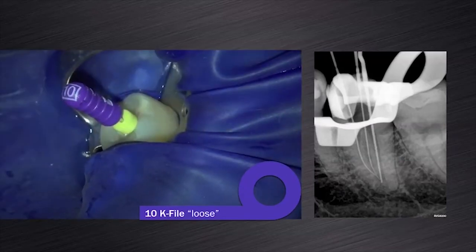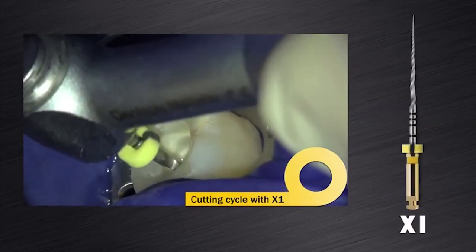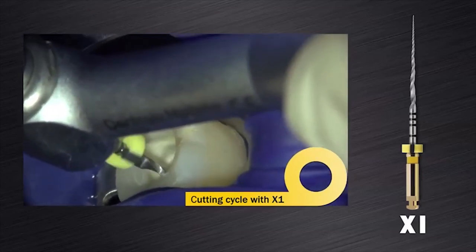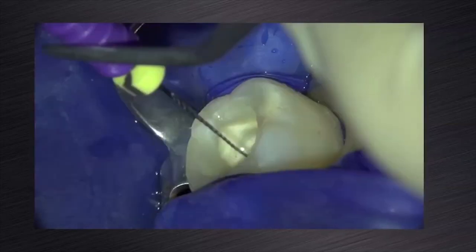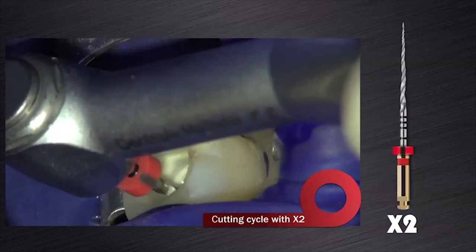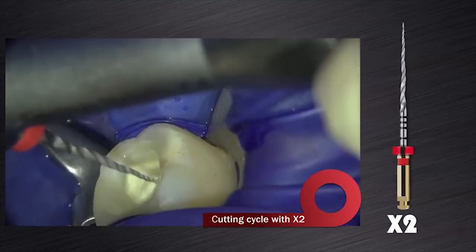The distal canal was large and accepted a size 25K file, and it felt loose inside the canal. The glide paths in the mesial canals were expanded using the ProGlider instrument. The two mesial root canals were prepared using the ProTaper Next X1 instrument according to the manufacturer's instructions as discussed earlier in this webinar. Canal preparation with the X1 was followed by irrigation, recapitulation, and then re-irrigation of the canals. The next preparation file for the two mesial root canal systems was the ProTaper Next X2, again used according to manufacturer's instructions following the same clinical protocol as discussed earlier.